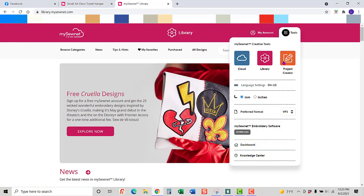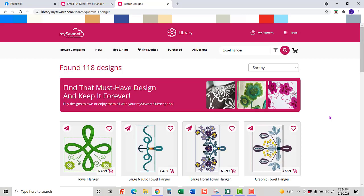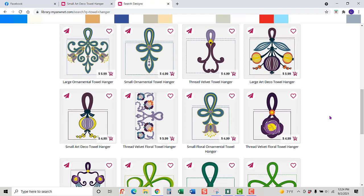I'm logged in and I'm at the library. I'm going to search for 'towel design' or 'towel hanger,' and I'll get all kinds of options considered towel hangers. The one I actually want is this particular one. You have multiple options — you can purchase the design outright, which allows you to keep it forever and do lots of things with it.